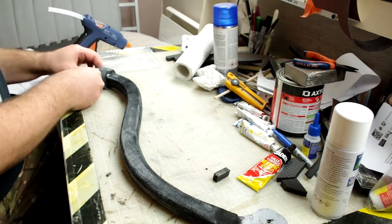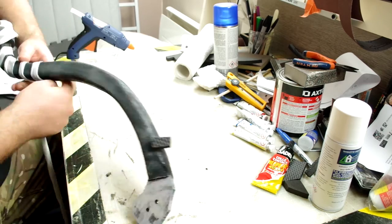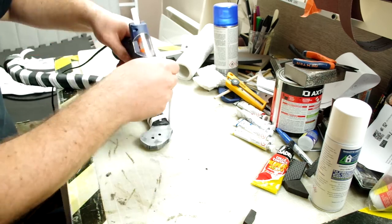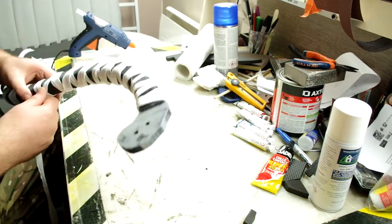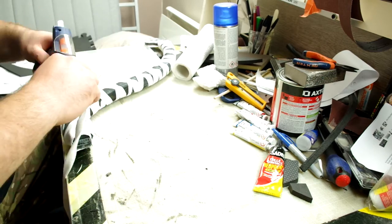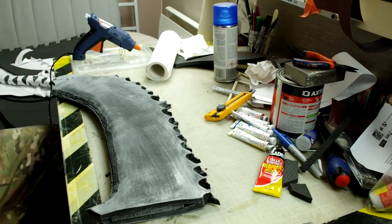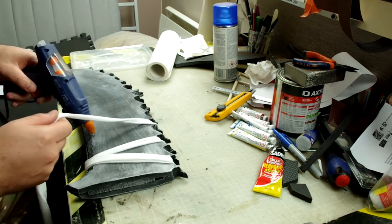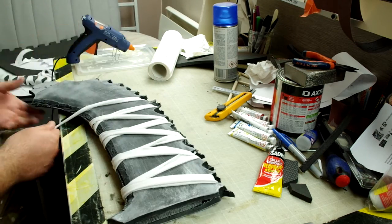Now that the base color has been applied, I'm going to glue the white strip fabric. Nothing fancy here — some hot glue and just applying the fabric to the handle. I do the same thing on the blade. I try to stay as close as possible to the reference picture I got and try to have a chaotic pattern with the fabric strips.